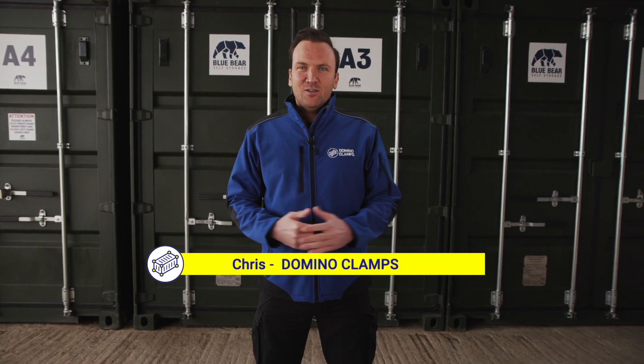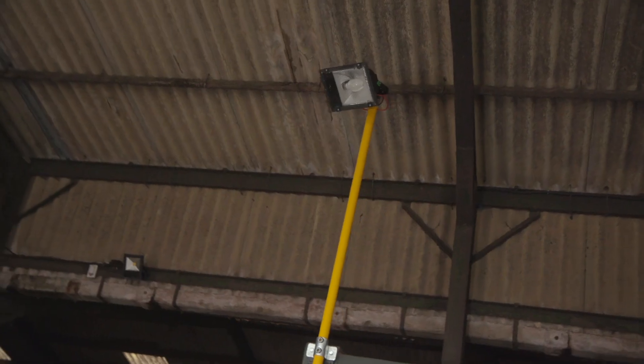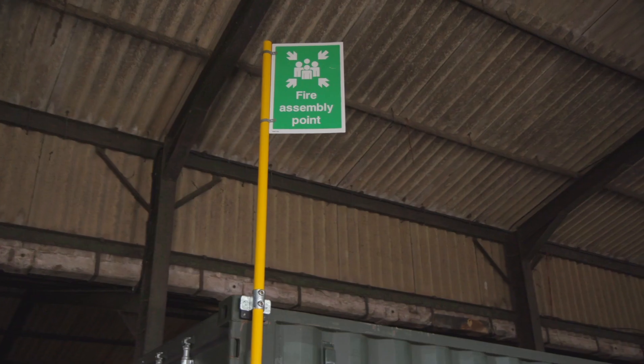Hello again, Chris here from Domino Clamps. Let's take a look at how to attach a steel tube to a Domino Clamp, which will be a really useful and versatile point from which to mount things like floodlights, CCTV, and signage.